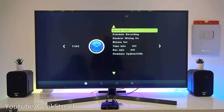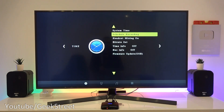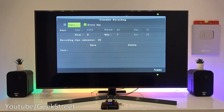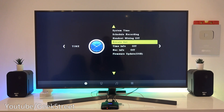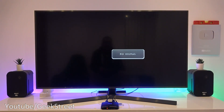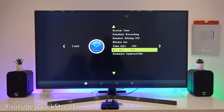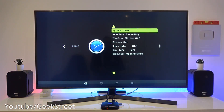The menu has a number of options. First is system time, where you can amend the system time. Schedule recording lets you set a timer - once or every day. Then you've got headset mixing on and off, which is useful if you've plugged in a headset and want that audio mixed in with what's being recorded. Bitrate set allows you to change the bitrate, with several options available.